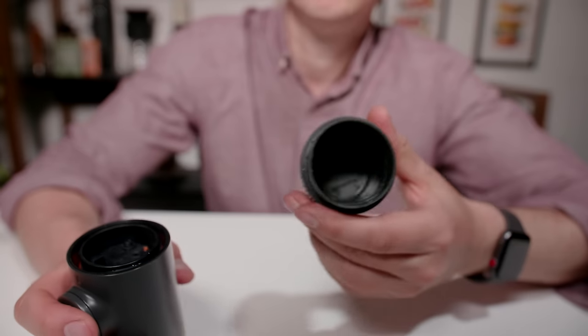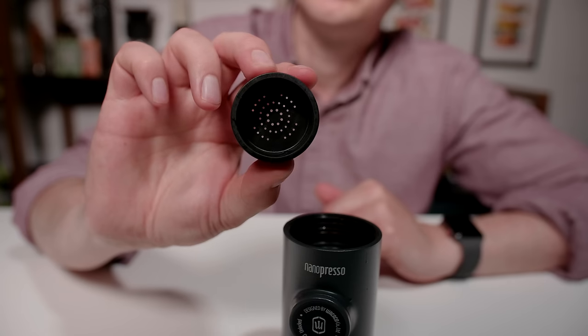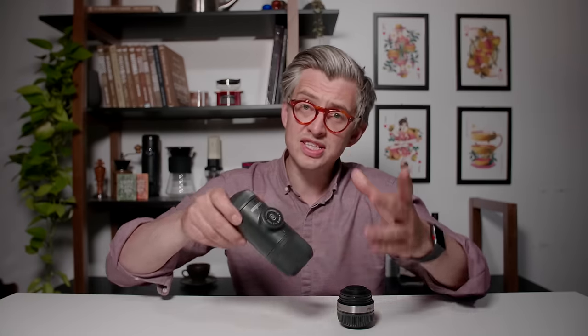Let's quickly run through how this thing works. You have a water chamber at the back that holds 50 to 60 mils of hot water that you put in just before you brew. You close it up, and then into this section is where your coffee goes. When you brew, the coffee will be underneath with a shower head on top, and it'll be filtered through the bottom of the basket into the cup. When it's time to brew, you pop out this little plunger and pump it to build up pressure. They say you're going to brew more than enough pressure for espresso, and from using it, that's been my experience.